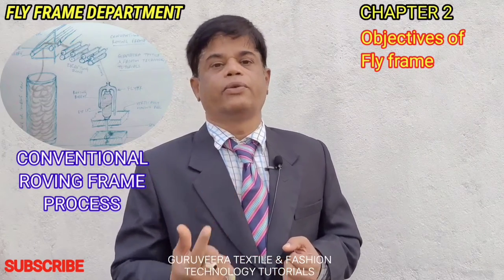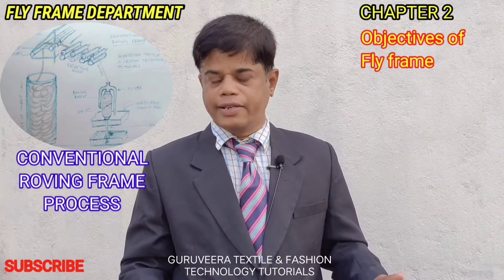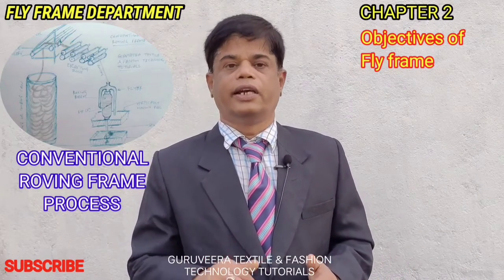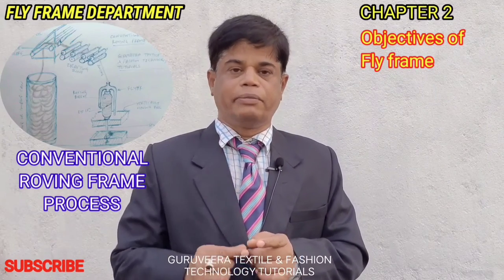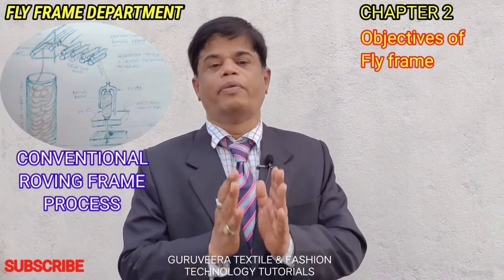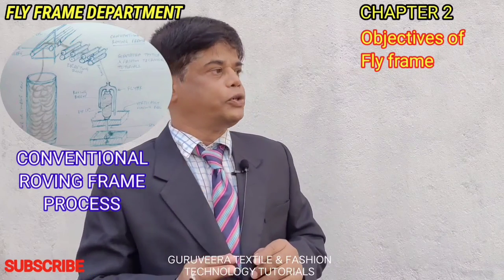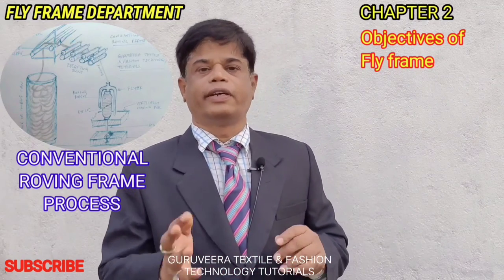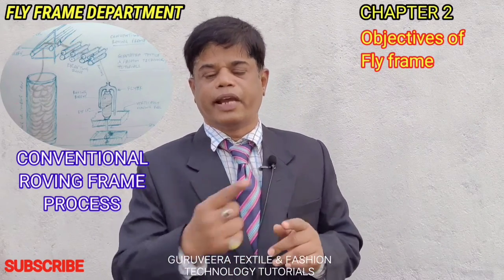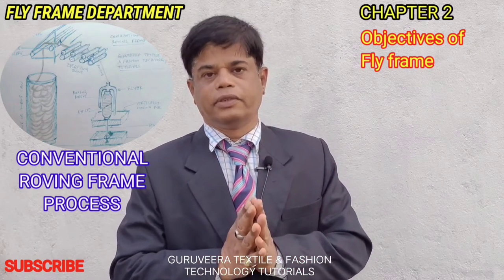The second difference is winding. In the draw frame, coiling of sliver takes place into cans — draw frame cans or combing cans. But here, the drafted and twisted material is packed in a bobbin form. That bobbin usually weighs one kg to one point five kg. This roving frame bobbin is called a roving bobbin.